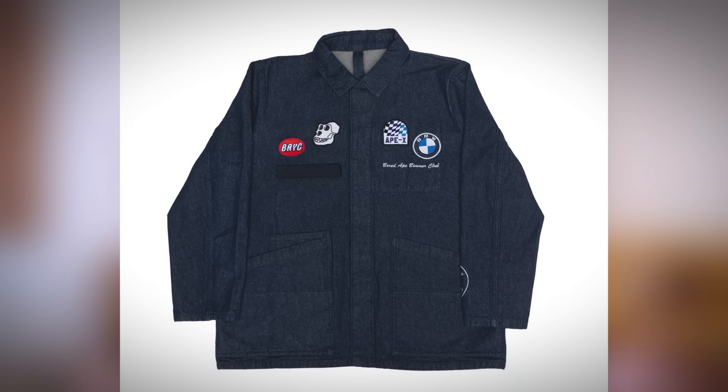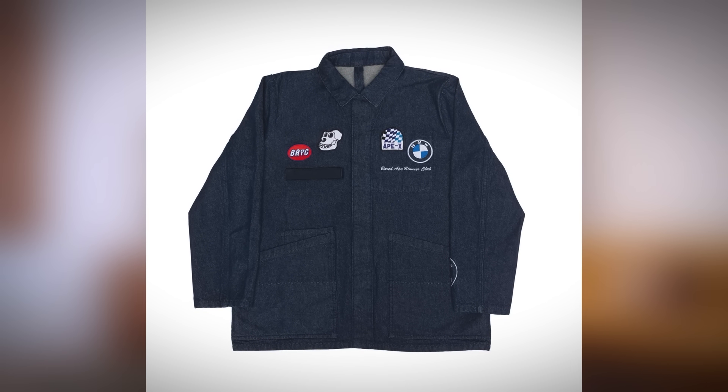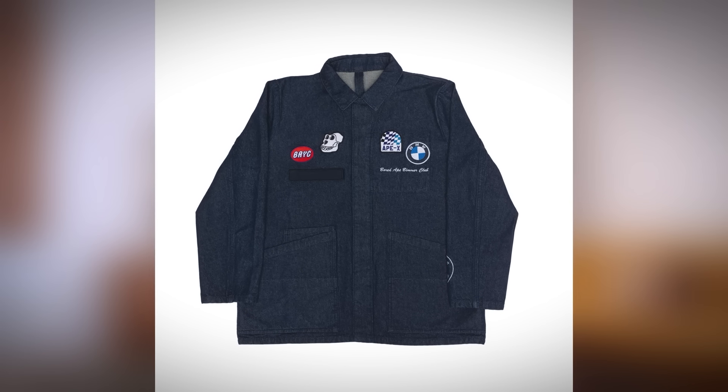You've got four patches going on. On the left chest you've got the BMW branding here, and on the right chest you've got the BAYC branding.